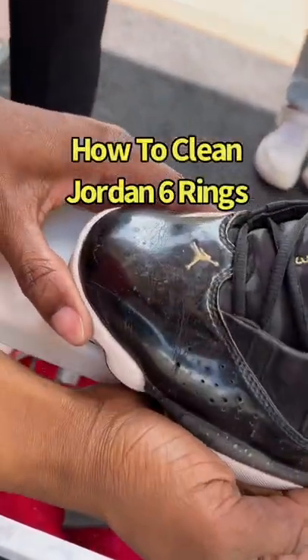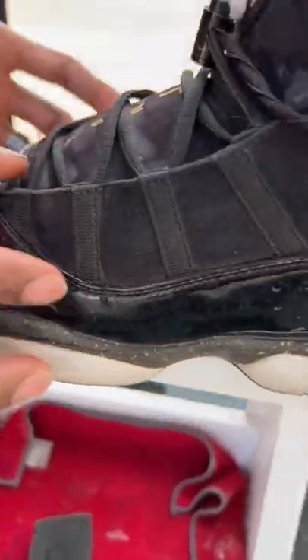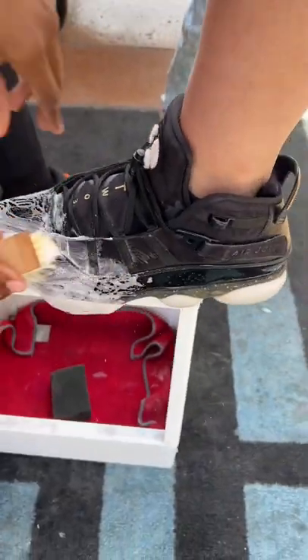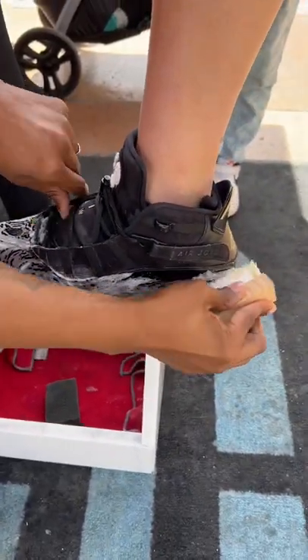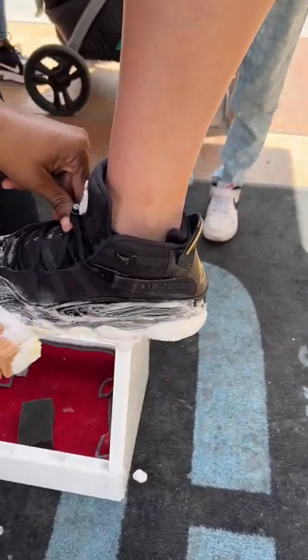You guys can see that he has a pair of Jordan Six Rings on. Now these have a lot of wearing tears, as you can see. It does clean any color, any material. Look at the soles already — you can start to see a lot of the light coming right back to them.